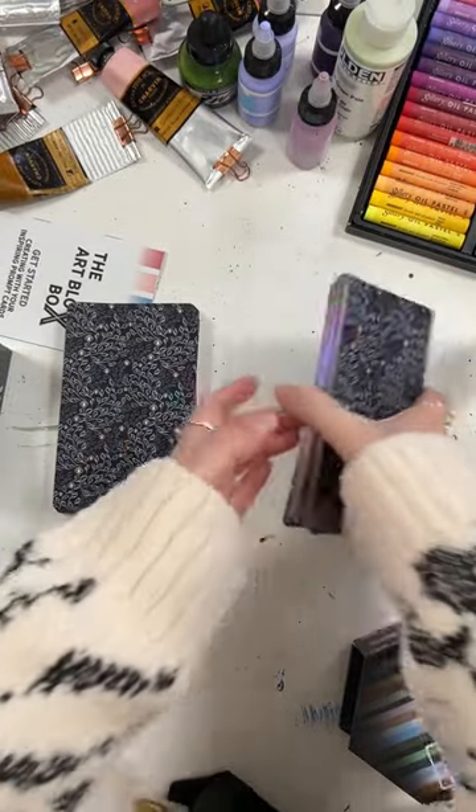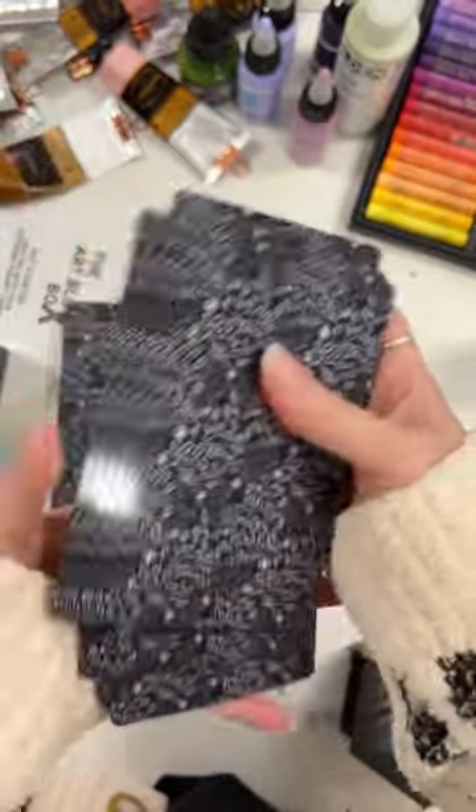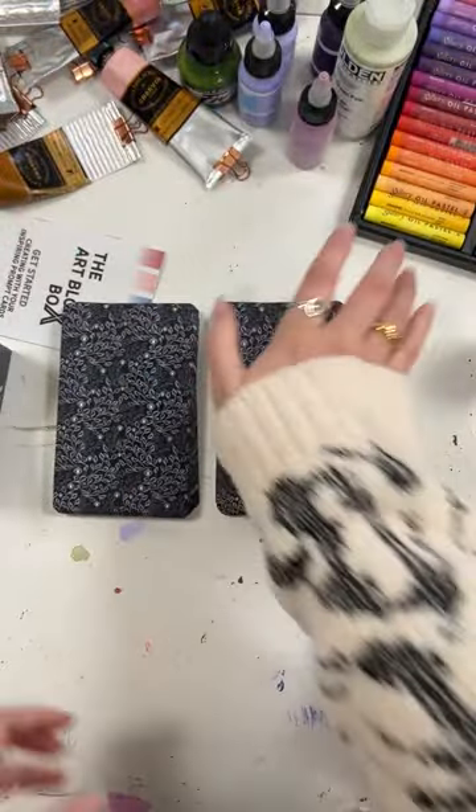Now if you're not already familiar with the Art Block box, it is a deck of 82 cards full of photos, written prompts, and color palettes, all designed in a way to help spark creativity and get us artists making.